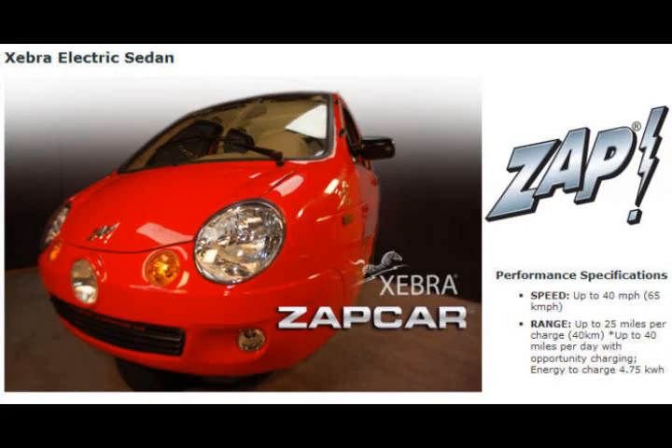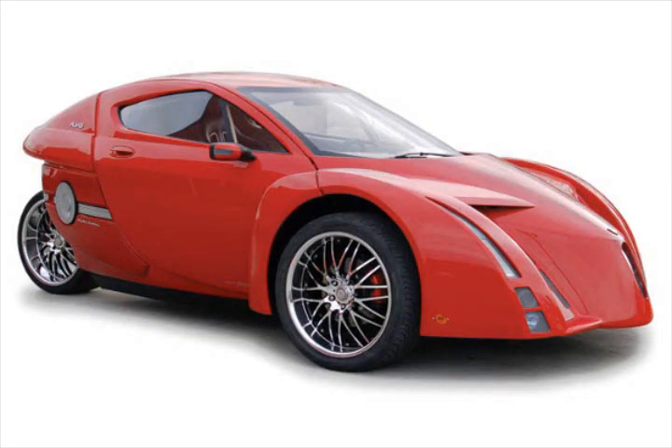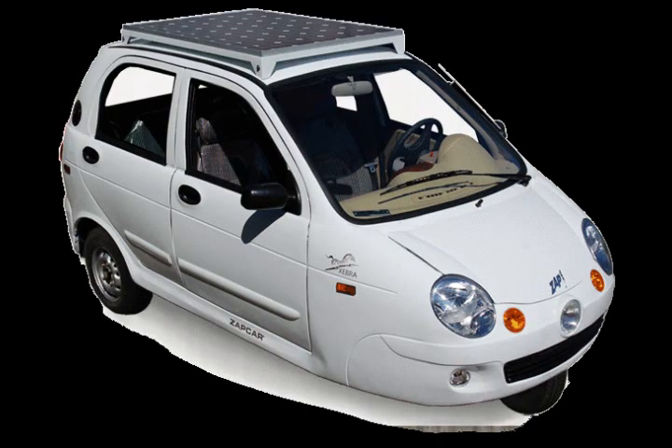Now we've got batteries that are much better. In the 90s, all that was available really was lead-acid batteries, and so now we've got these nice lithium batteries and a lot of choices between companies and different lithium battery technologies. I'm really hopeful that electric vehicles are going to catch on this time, unlike in the 90s when it didn't really become a cross-cultural thing. Now it's happening. Now they're available.